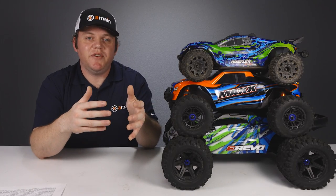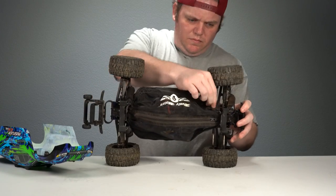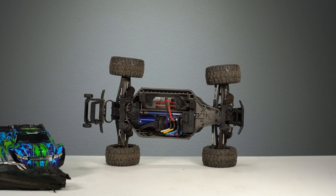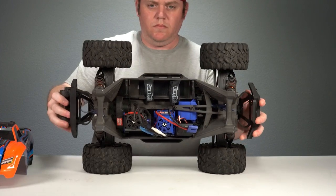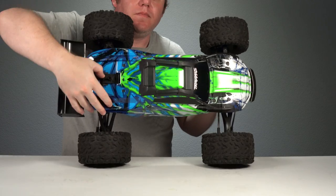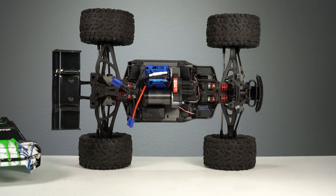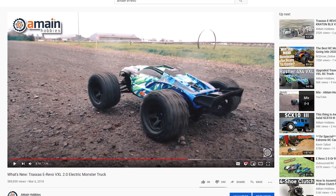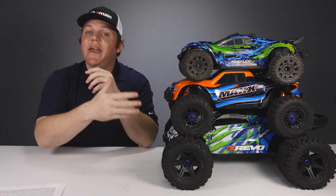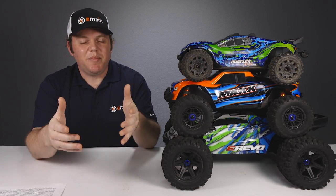A few notes about our trucks in this video. The Rustler 4x4 belongs to our customer service representative Jonah, and he's changed a few items like the tires, added a chassis protective shroud, shock socks, and changed the suspension arms and connector. The Traxxas Max belongs to A-Main but we changed the connector and the battery hold-down system for a 6S conversion video. The E-Revo 2.0 also belongs to A-Main and is completely stock except for changed connectors. Note that changing your Traxxas connector does affect your Traxxas warranty.